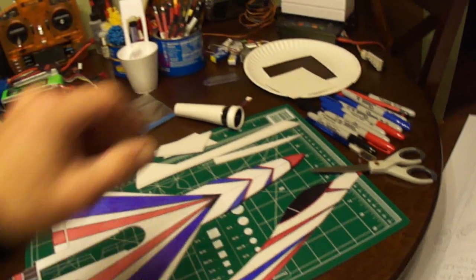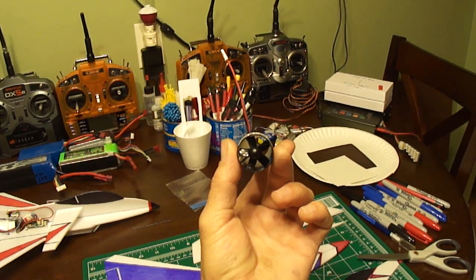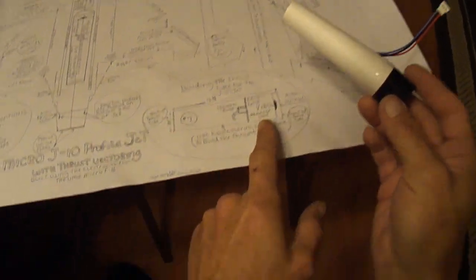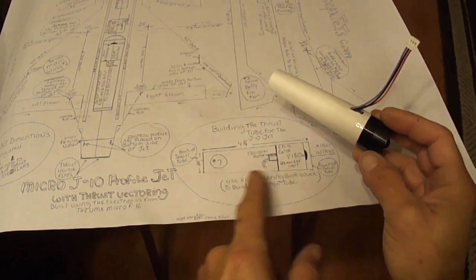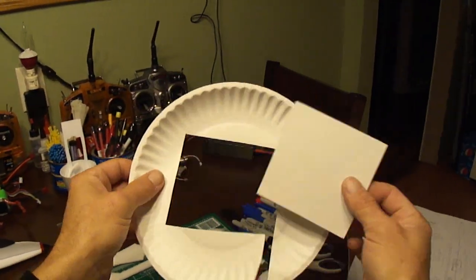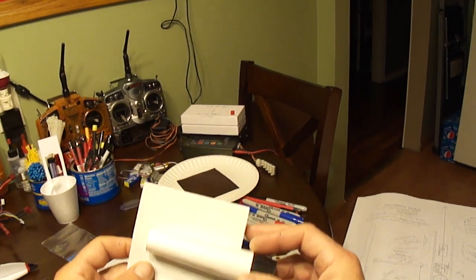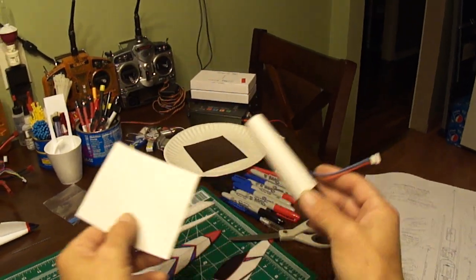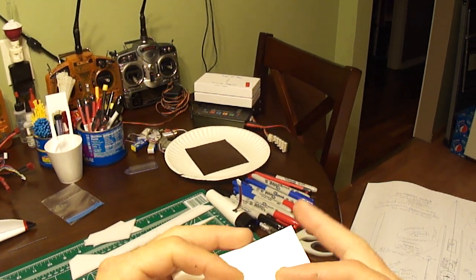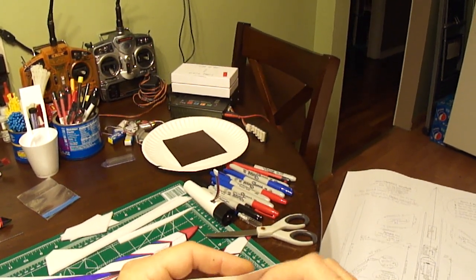Here I've got the 180 ducted fan unit, five blade. For the back of the thrust tube, I measured the back of the EDF housing and cut it out of a paper plate — just cut the center square out of a paper plate. That's what I use to make my thrust tube at the back. You just take it, fold it up, and start working it into a circle. The more you roll it, the better it'll turn out as a circle — just try to get it nice and tight without creasing it anywhere.